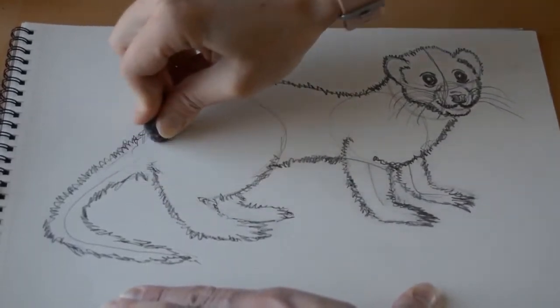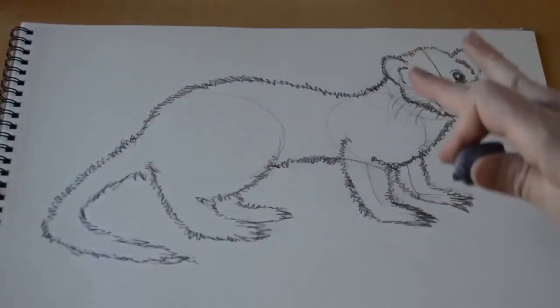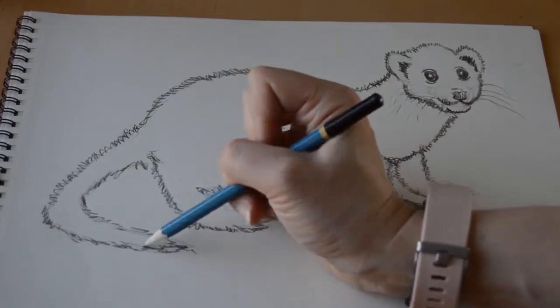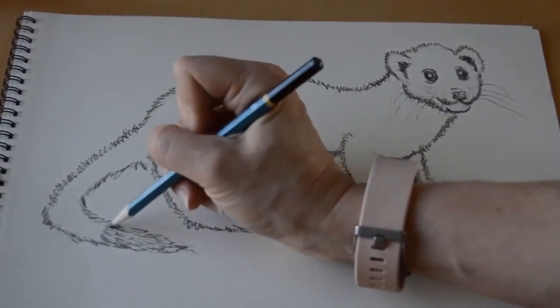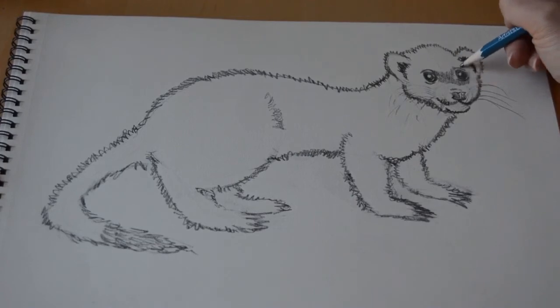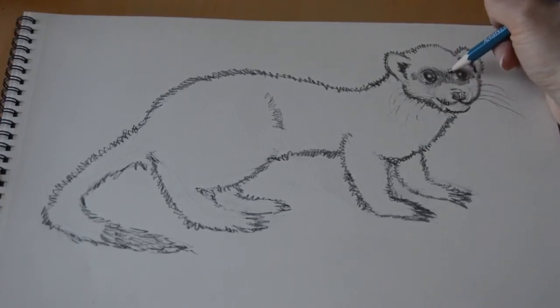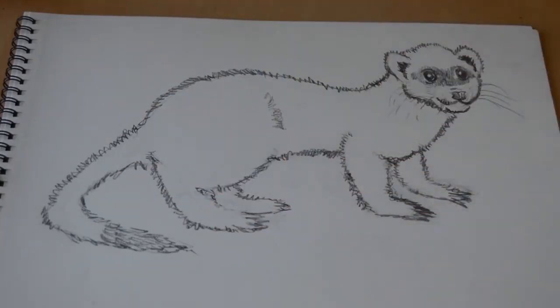Now I'm going to go in with my eraser — any kind of eraser you have — and erase a lot of our guide lines, because we have a nice outline of a Finnegan body. It's time to get rid of the lines we don't need before we start doing our finishing of the whole ferret body. With all guidelines gone, I'm going to add some fur areas — you can take as much or as little time with this as you want. We're going to add fur all over the furry parts of his body. I can also add some shadowing to his face, because Finnegan is darker in some parts and lighter in others — kind of like a mask around his eyes.